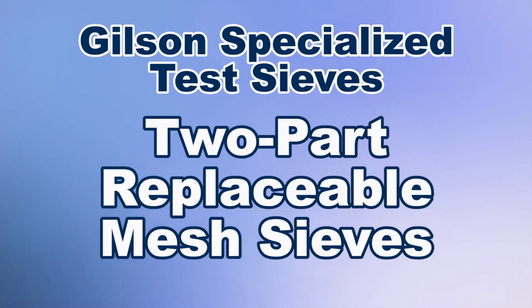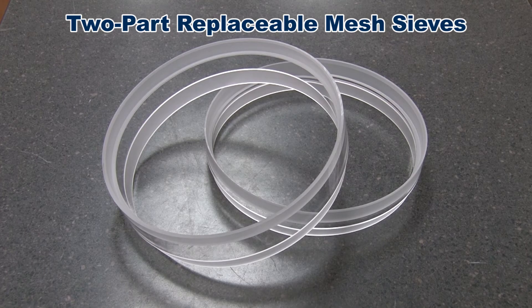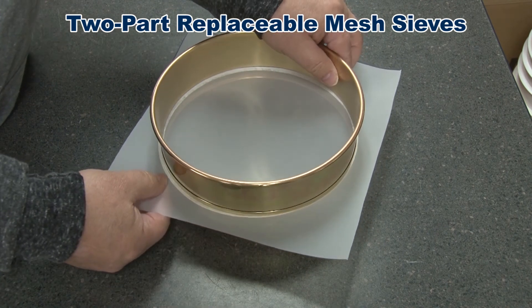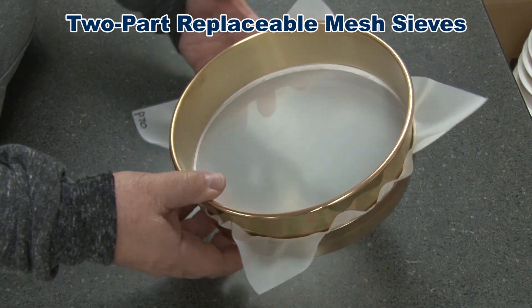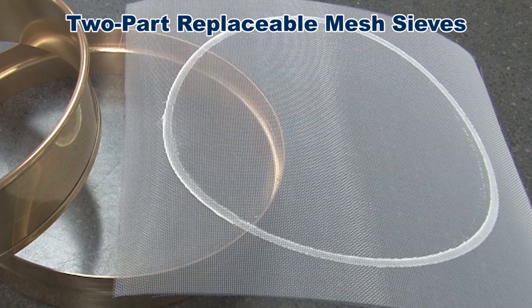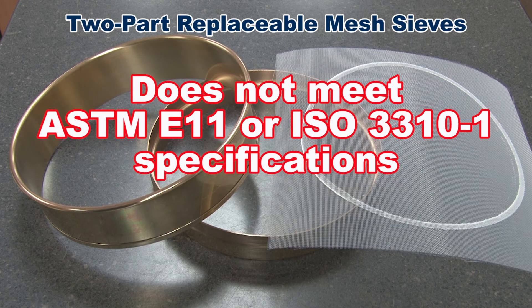8 inch diameter two-part replaceable mesh sieves come with either brass frames or clear non-metallic polycarbonate frames. They require a disposable 10 inch polyester or nylon mesh in sizes from 850 microns to 7 microns. This mesh is tensioned within the frame halves and is disposable to reduce contamination risk between sieving different specimens. Note that some replaceable sieve mesh already have embedded gasket material, but this mesh does not meet ASTM standards and should only be used when accuracy is not critical.